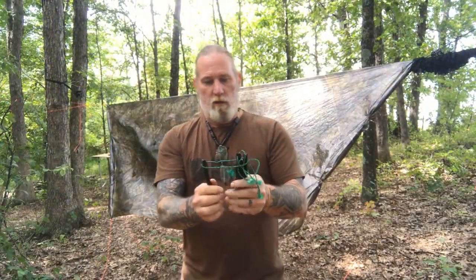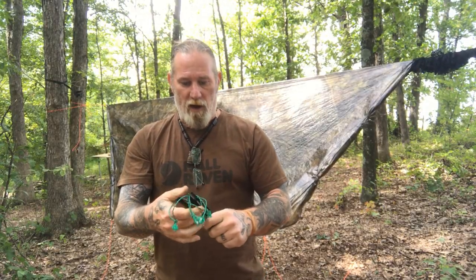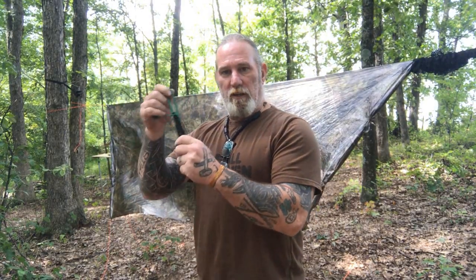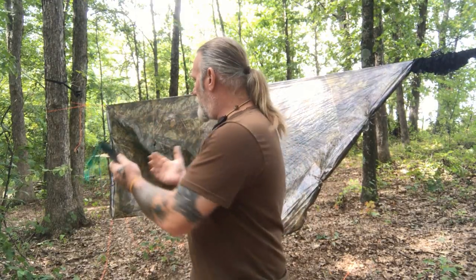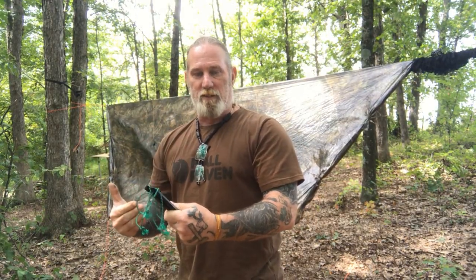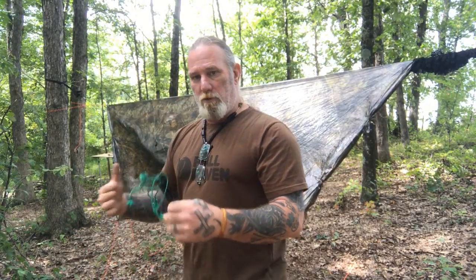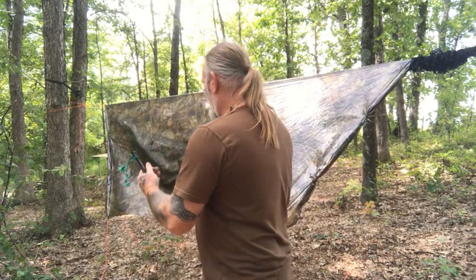I had four titanium stakes in the ground to hold this down. Since this is more of an ultralight-type setup, I'm using titanium stakes with reflective cord on them, and I only carry four of them with this setup because I plan on having it in this configuration the majority of the time. If I were going to make a tent configuration out of it, I'd throw a couple of extra stakes in the bag — you could add them permanently and it's not going to add much weight if you're trying to stay ultralight.